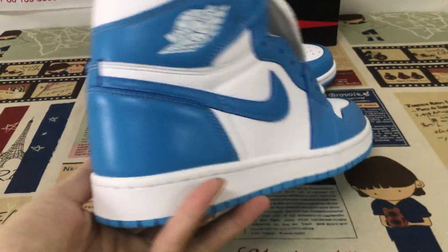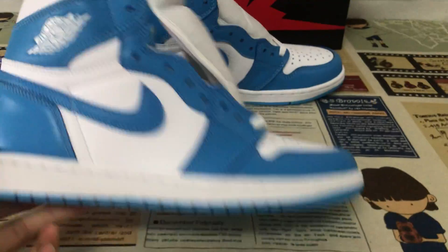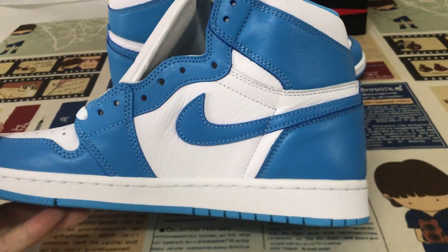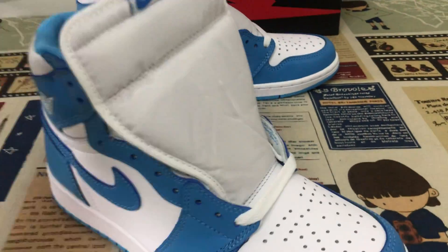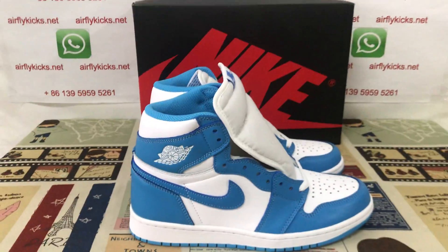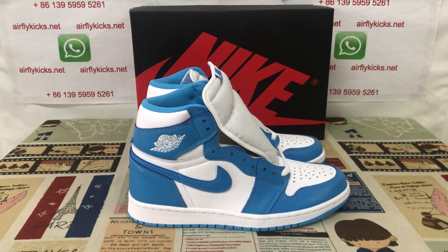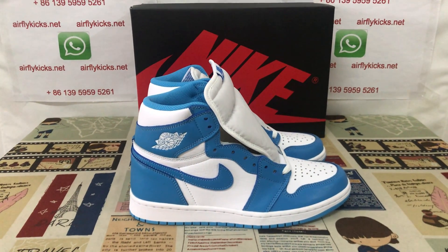You can see here the shoe. Looks simple, but very, very nice quality. So if you like them, you can place your order on my site EarthflyCakes.net or you may contact me by my WhatsApp.